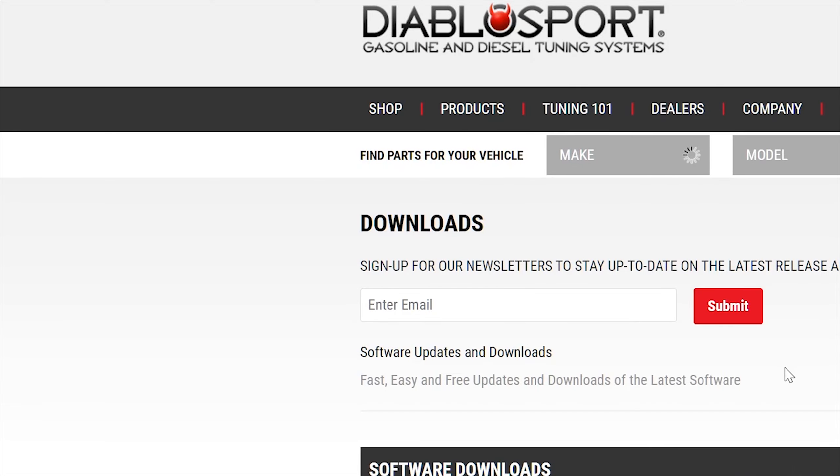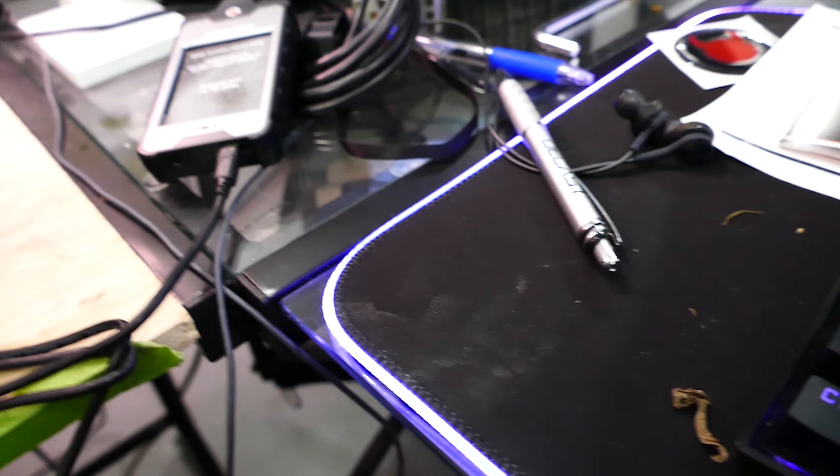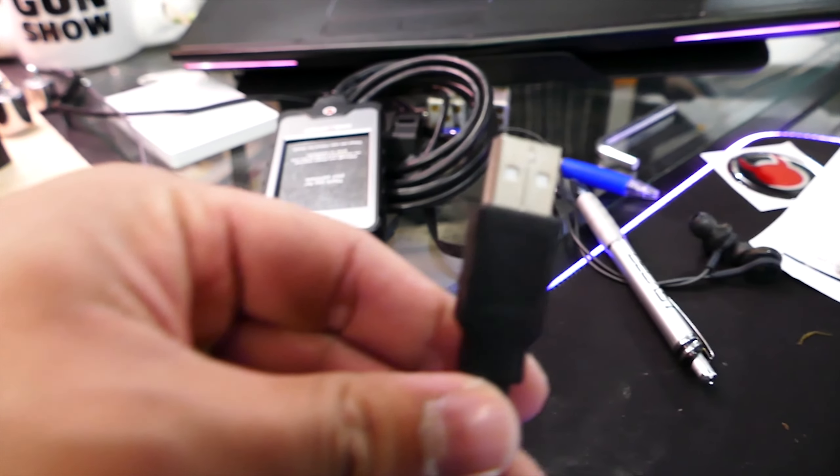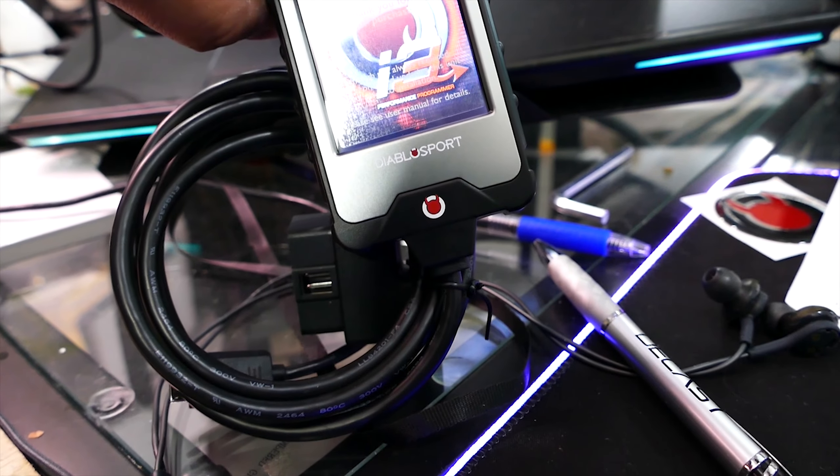Hop onto your computer and head over to diablosport.com/downloads to download and install Update Agent 1.0. After that, plug in the Diablo Sport tuner via USB cable and open the Update Agent program on your computer.